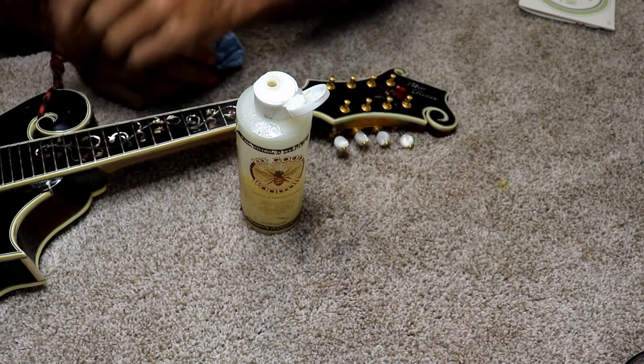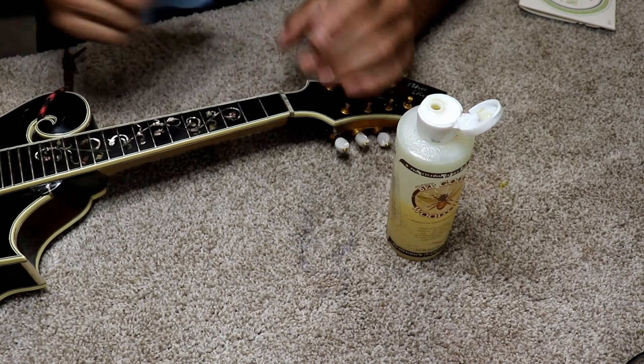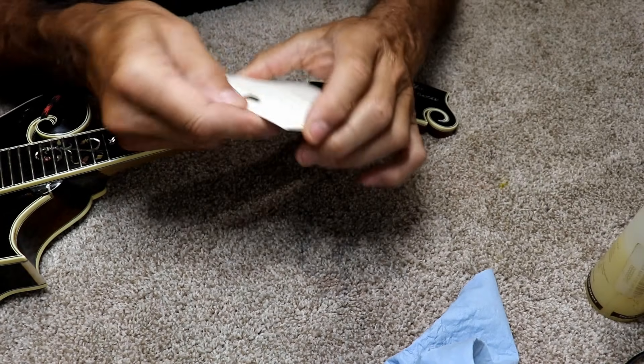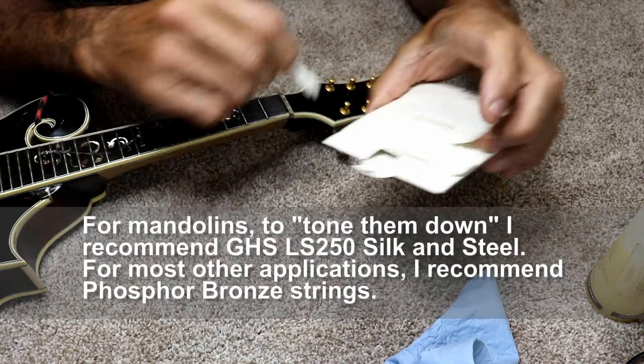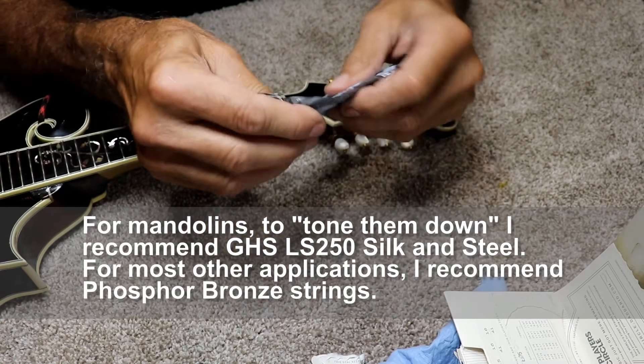Mine are pretty worn, there's no question about it, but I don't think I have to do a fret job at this time so I'm not going to worry about that for the scope of this video. I am actually going to use a slightly heavier string. My mandolins can handle that — I'm not worried about it.